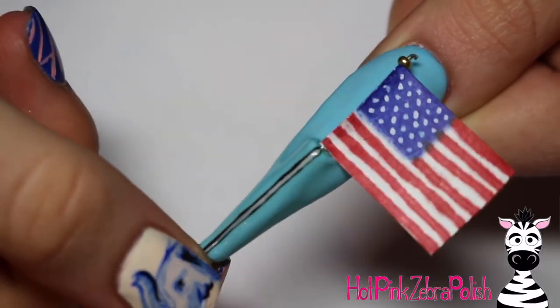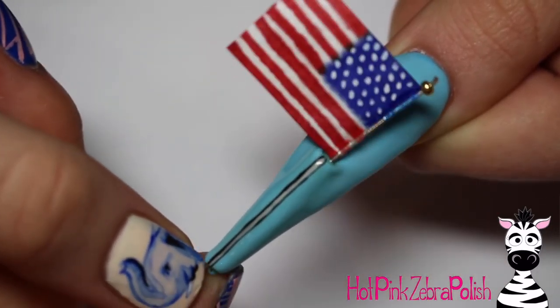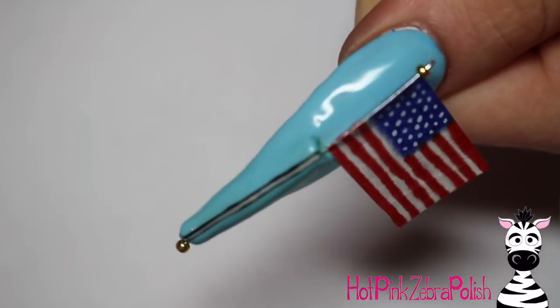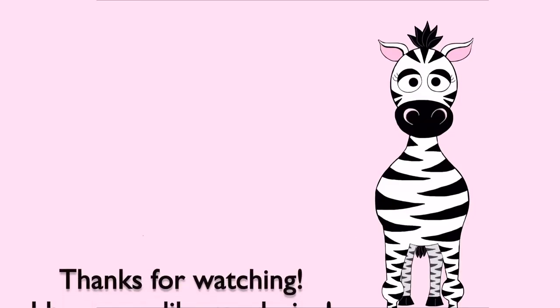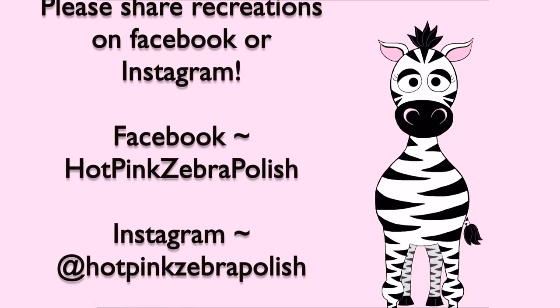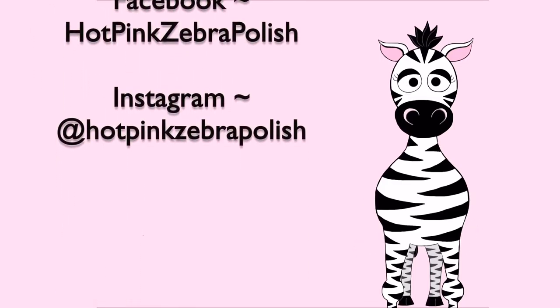If you want to do more in the background, you could paint the nail black and then add holographic fireworks in the background — that would be cool. You could paint the Statue of Liberty in the background; you could really go crazy with this. I hope you like it and please share any recreations with me on Facebook or Instagram. I'd love to see them, and I will see you in my next video. Bye!